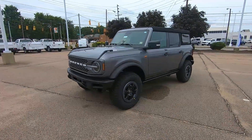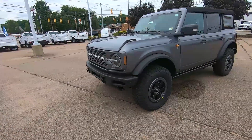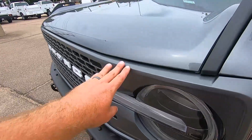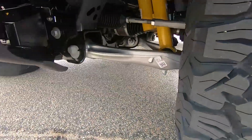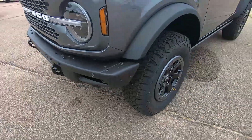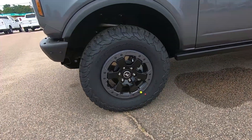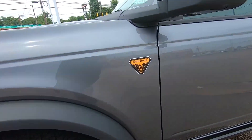Here we have a 2021 Bronco in the Badlands trim. On the grill it is metallic gray painted. You've got your Bilstein shocks under there and your sway bar disconnect, the modular front bumper, and the 33-inch BF Goodrich KO2 tires with those nice 17-inch beadlock capable wheels.